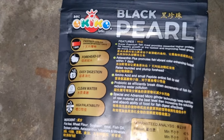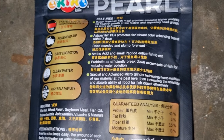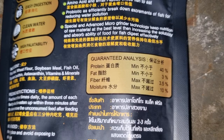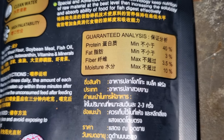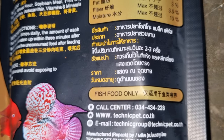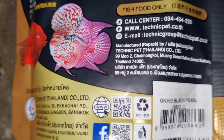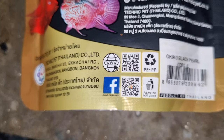The main difference between the old packet and the new packet is the protein percentage. In this Black Pearl, the protein percentage is 40%. We suggest customers to go for the old packing. We have seen very good results in all types of loach fish using the old Ocico Platinum. The new version has only 40%, so we recommend going for the old packing.